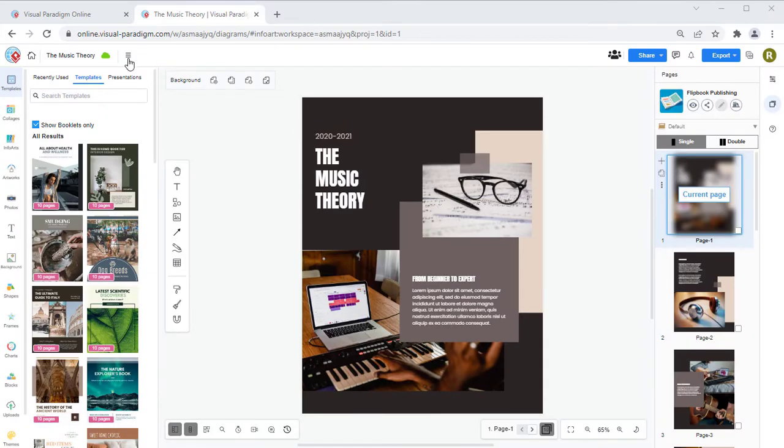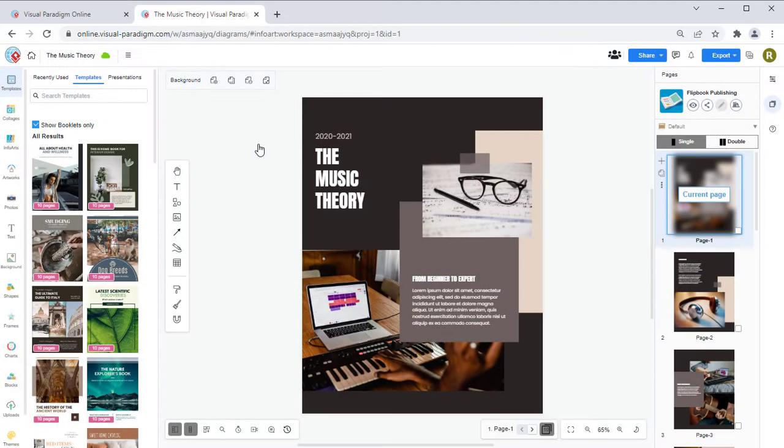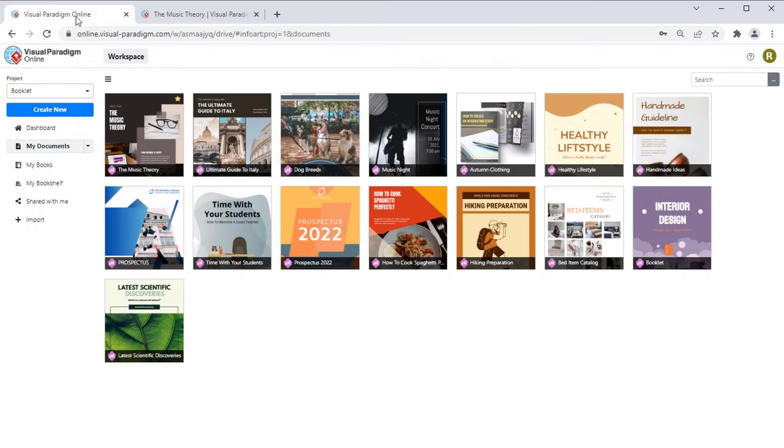When editing your design, you can go to More, File, Starred to bookmark it. After that, in Dashboard your design will have a star at the top right corner, indicating it is being bookmarked.